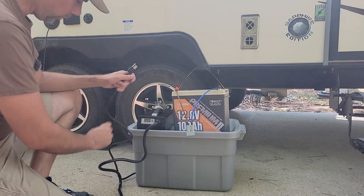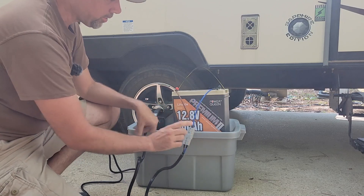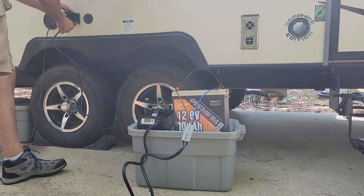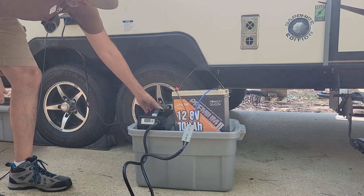With the charger turned off and unplugged from the wall, you connect your power source together. With the Anderson plugs, that only works one way — brown goes through to brown and blue goes through. Now you can plug into your wall socket and turn it on. Just like that, she's charging. All we've got to do is wait for the light to turn green to tell us it is done.